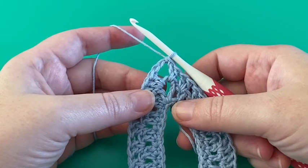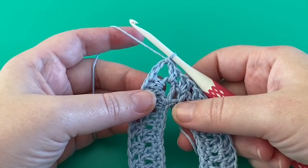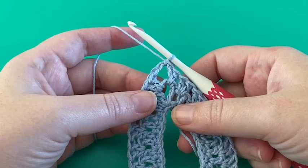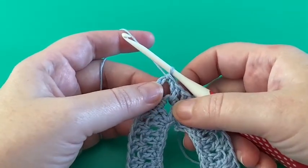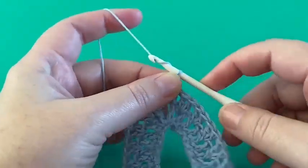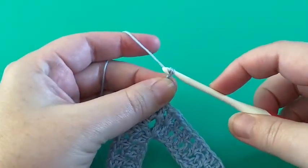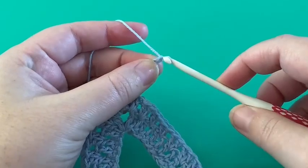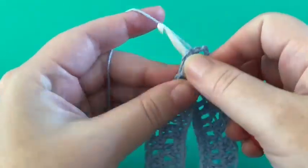Round four is the repeating pattern for the rest of the happiness poncho and you will repeat this round until the poncho has reached the desired length, where the very last round will be the edge and finish. Since we slip stitched into the chain space in round three, we can start round four by chaining five: 1, 2, 3, 4, 5, and then work two double crochets in the chain space.